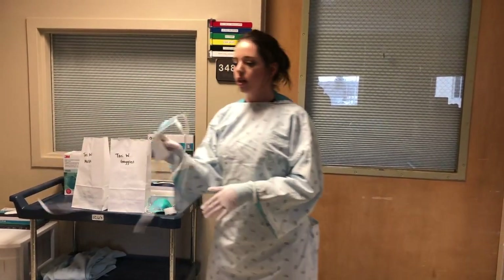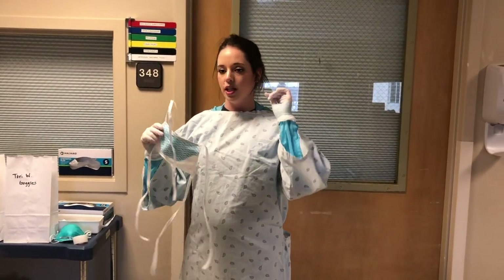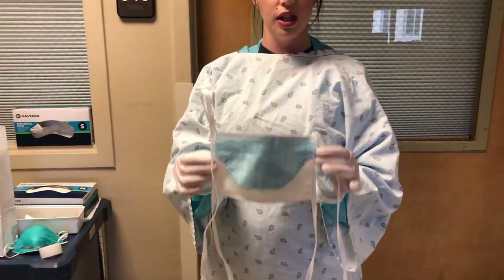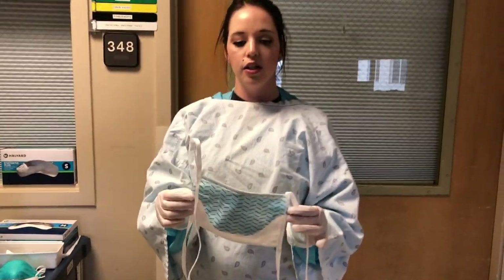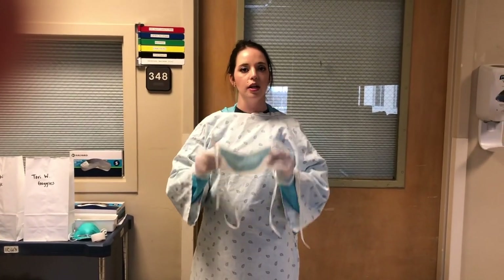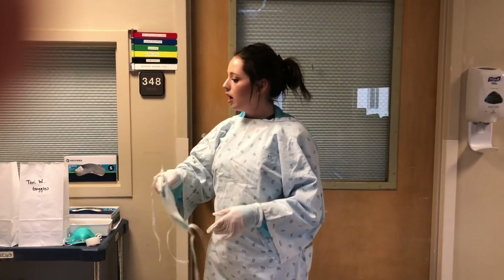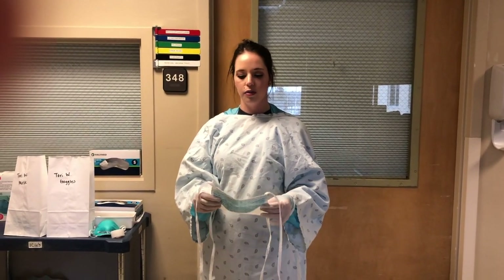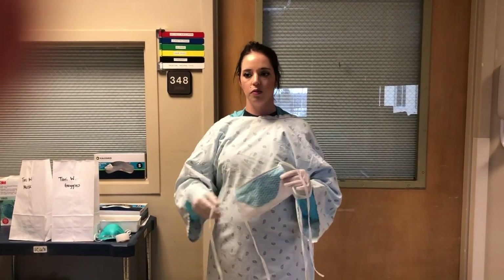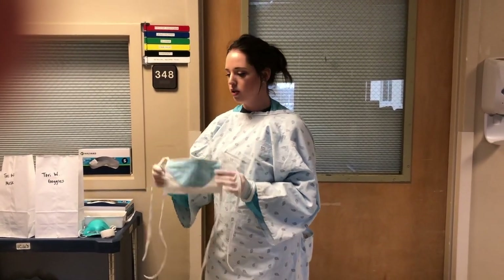One thing to mention: an alternative mask that you can wear — though it's not ideal with these ones because of the doffing process — is the mask with the face shield for extended use, meaning you can keep it on. As long as you keep it on and you're not taking it on and off, because of the ties going up to your hair and they don't fold to go into the bags. So if you are wearing these, it is to be worn for maybe all morning for your same patients. So that is an option.